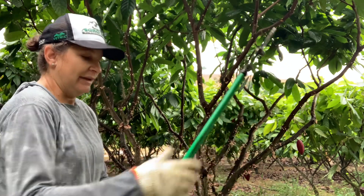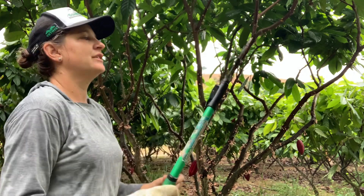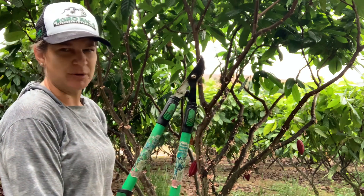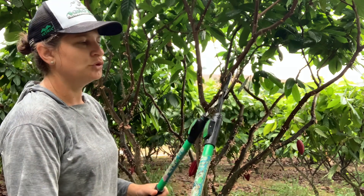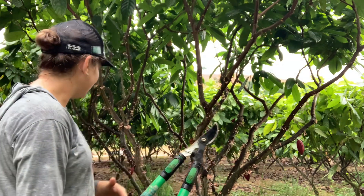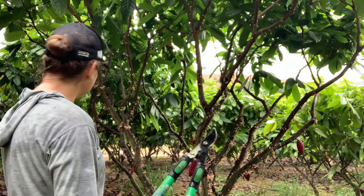Bom, queria demonstrar isso pra vocês, mas ver aqui a facilidade do uso da ferramenta. É uma ferramenta que eu paguei em torno de cem reais — ela é uma ferramenta cara, mas é muito resistente e facilita e agiliza o trabalho na hora da poda. Vou continuar aqui fazendo meu serviço — eu tô aqui na linha do PS319.